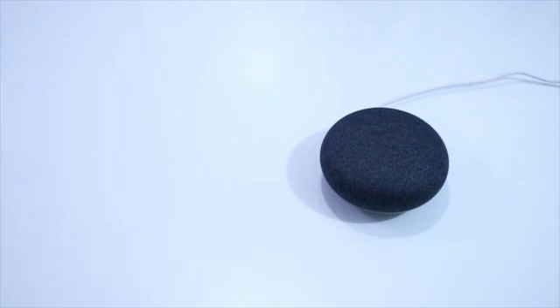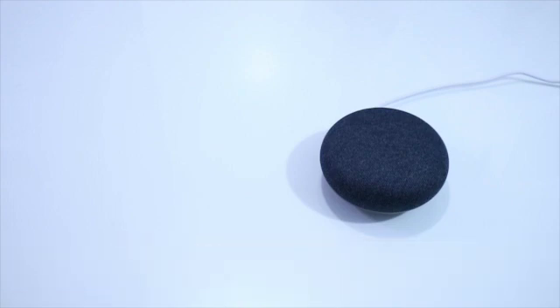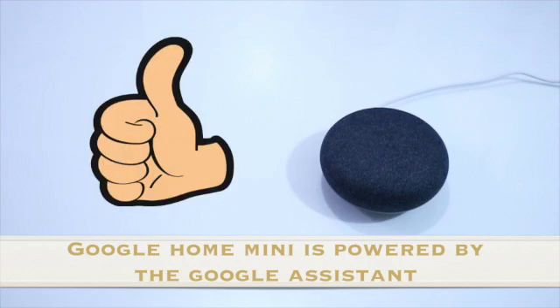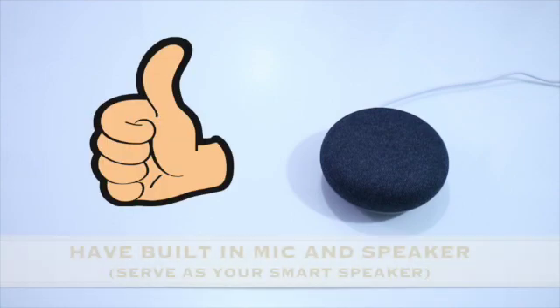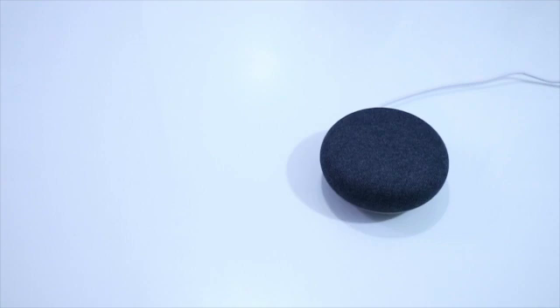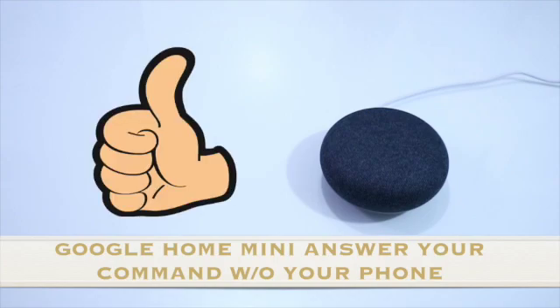So dito guys, simple lang po yung pagsisetup natin. Pwede po natin i-add ang ating music provider like Spotify or YouTube Music — pwede po natin i-link yan. So ang Google Home Mini na to, ito yung nagsisilbing Google Assistant mo kahit wala yung phone mo. Meron syang built-in mic, then meron din syang speaker, so kung meron kang i-kocomand kay Google, dyan na kayo nag-uusap at sumasagot na rin sya.